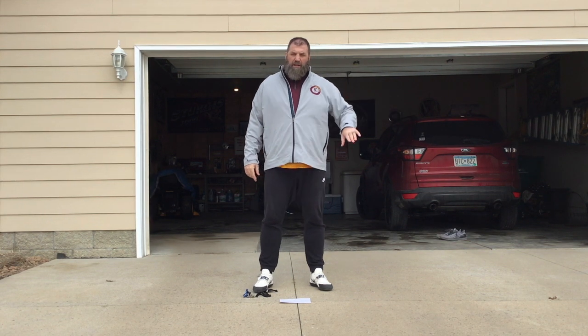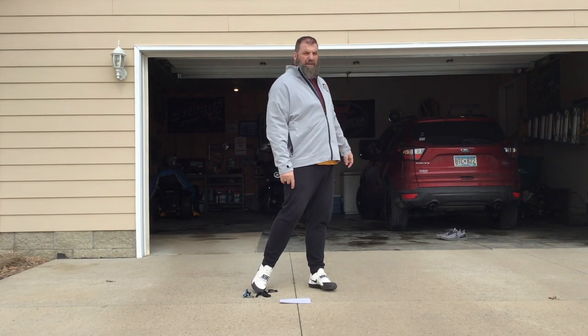Hey everybody, Coach Elder here at Minnesota Throws Coach again. We're going to take this starting from the back of the ring again. We are going to assume that you had a fantastic load here and we're going to get to the part of the turn that is very common to have mistakes happen in.